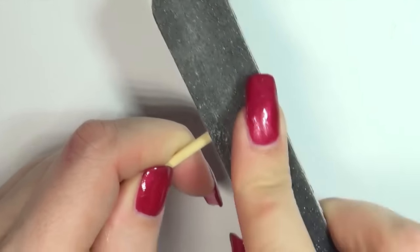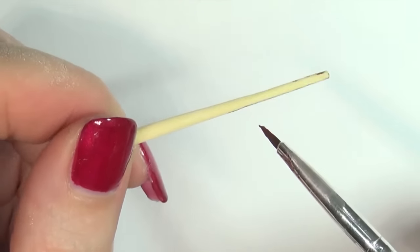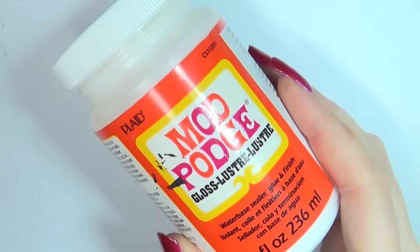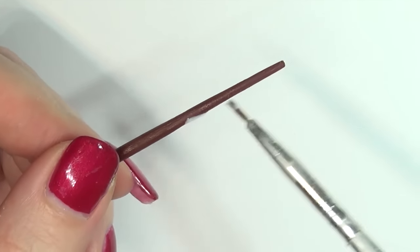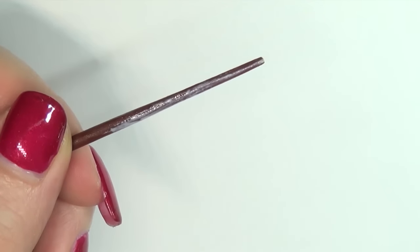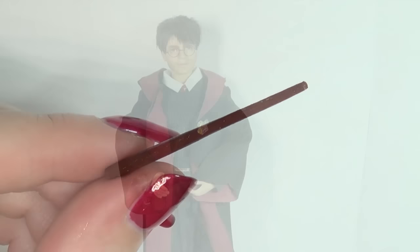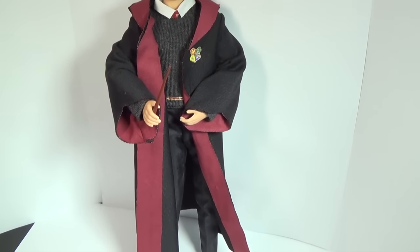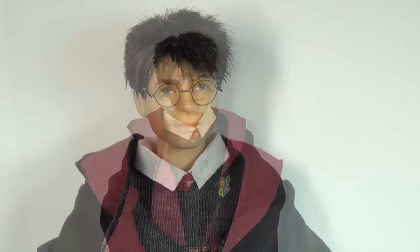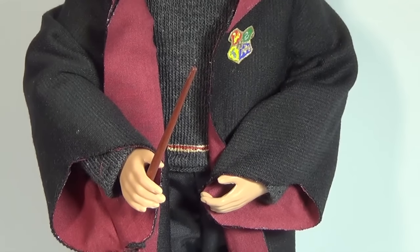Finally, I made him a simple wand by filing down the end of a wooden dowel, painted it with acrylic paint and then sealed it with Mod Podge. I've shown how to make a more interesting wand in a previous video, which I'll also link in the info box. I also made some Harry Potter inspired scenes previously, which I'll link as well. And there we are — that's our Harry Potter repaint completed. This Harry Potter was inspired by the one portrayed in the movies rather than the books. Thank you guys so much for watching and I'll see you in my next video. Bye!